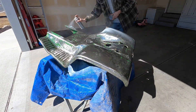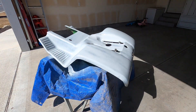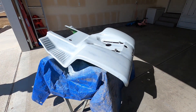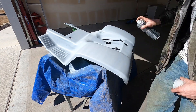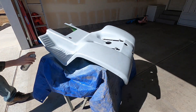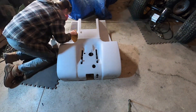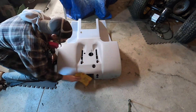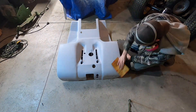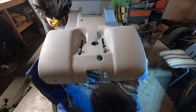Once I had it all grinded and sanded down, I wiped it down with some degreaser and then started the priming process. I did three coats of primer, which seemed to really get a nice thick coat on there. After that I went ahead and lightly sanded down the primer and again did some degreaser before continuing on with the painting process.